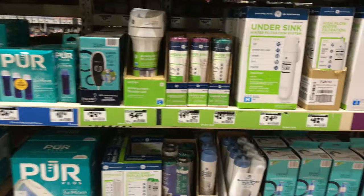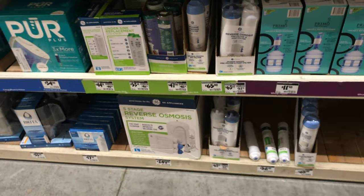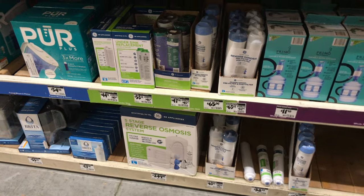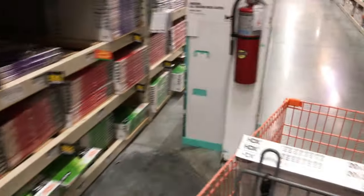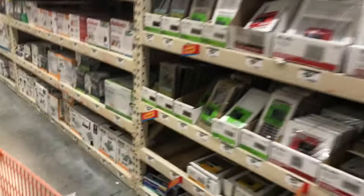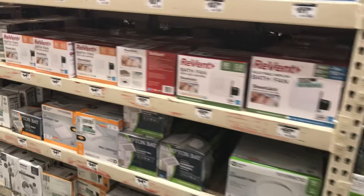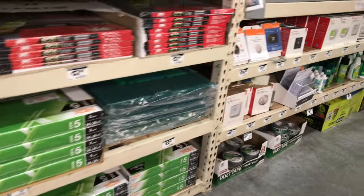Reverse osmosis — you want the reverse osmosis filters, you want a five-stage. That's what you want and you want it built into your sink. I have a standalone attachment, you still got to buy the filters — 80 bucks a year to have clean, hormone-free, toxin-free water. Check it out. You can also pay 400 bucks for the countertop one, which is what I have.